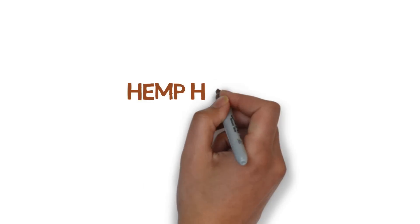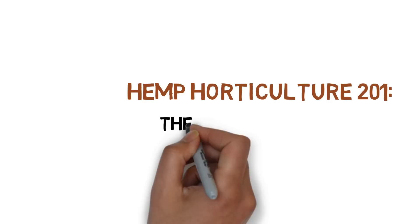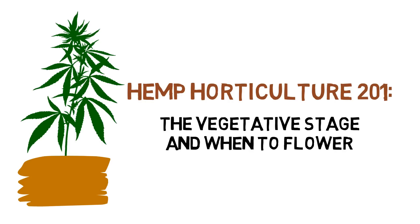Hey everyone, and welcome to the Hemp Horticulture Series. Today, we'll be talking all about the vegetative stage, from what it means to when to transition to the flowering stage.